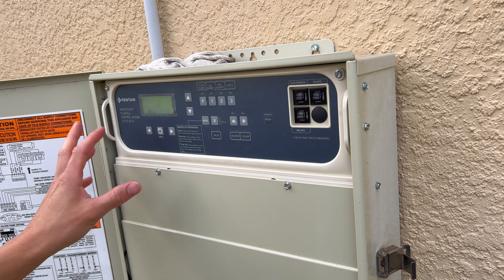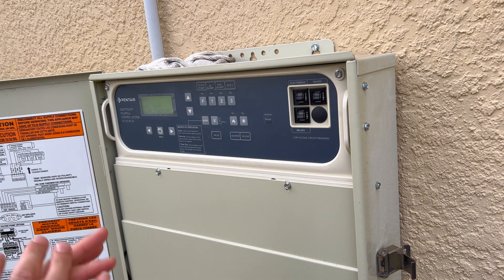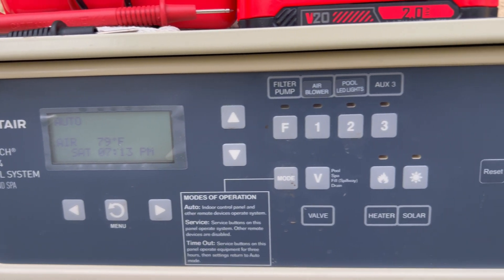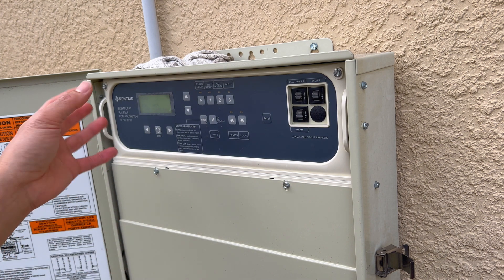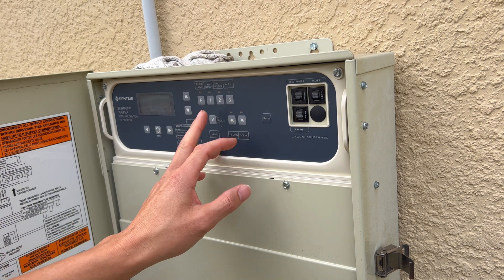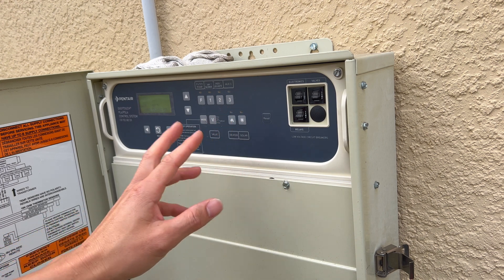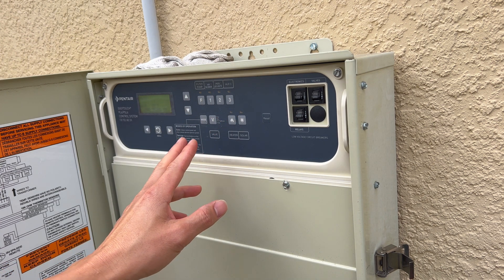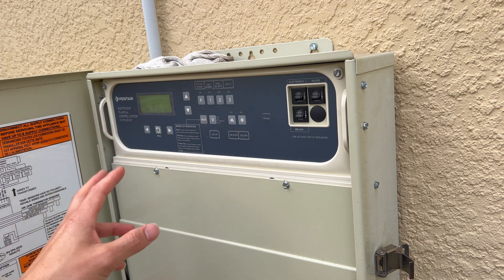On this EasyTouch Lite, the difference between the EasyTouch, EasyTouch Lite, and EasyTouch 8 is the number of auxiliary outputs and inputs you have. The Lite only has four and also has very minimal features. This system was installed in 2019 and was a very basic system. Recently when I got this thing back working, I noticed my auxiliary three was always hot — when I pressed the button, it wouldn't do anything because the relay was always energized. And it wasn't sending the closed signal for the dry contact for my heater.